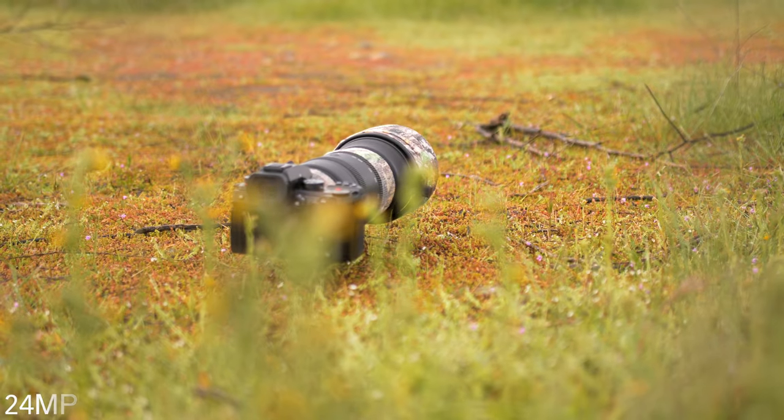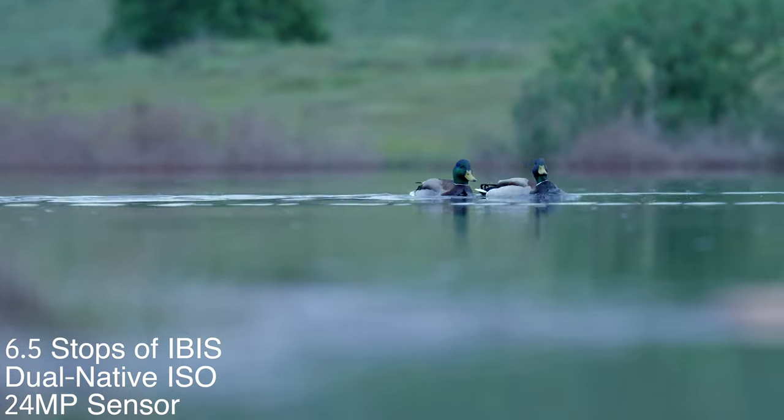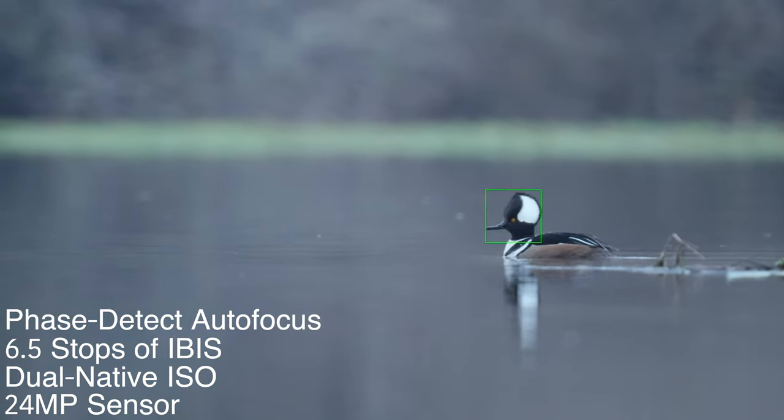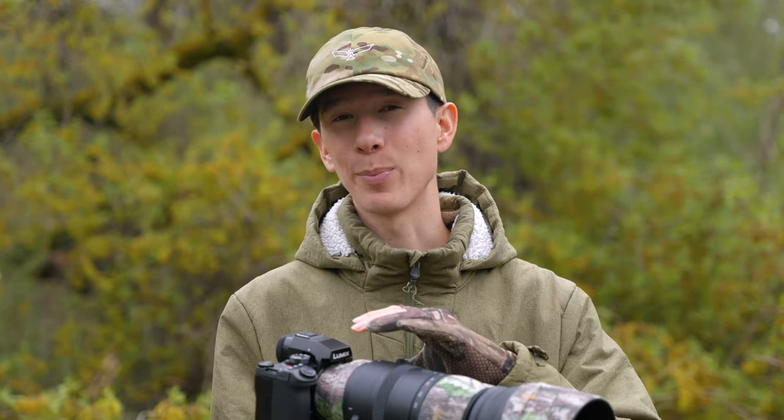The Panasonic S5 II has a 24 megapixel sensor, dual native ISO, up to 6.5 stops of image stabilization, and of course their new phase detect autofocus. This camera has become a beast in many different ways, and it outperforms others at its unbelievable price tag of only $2,000. So let's get started with a few things that I like about it.